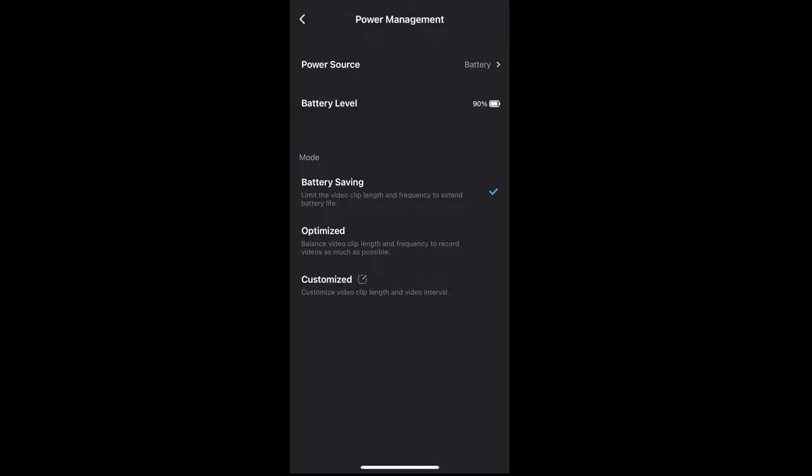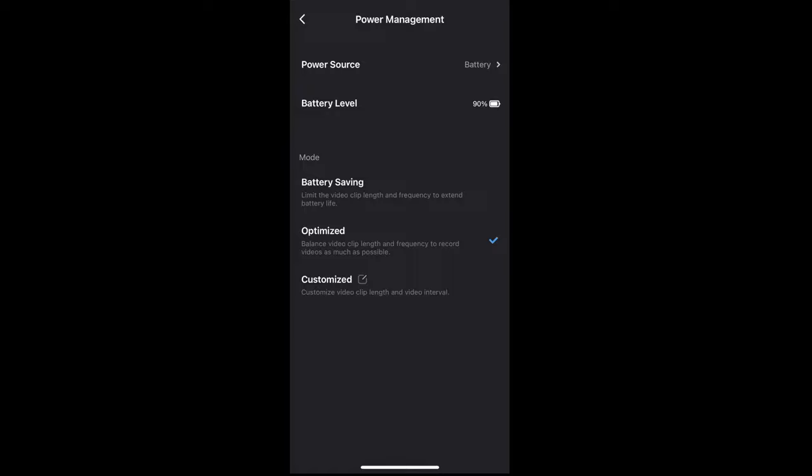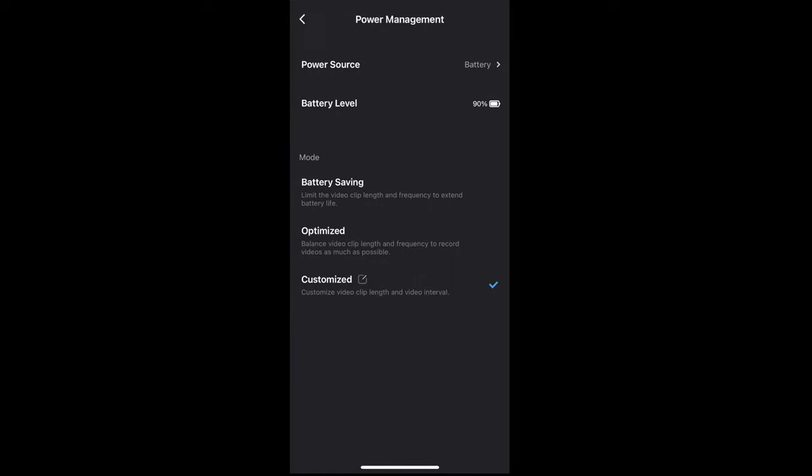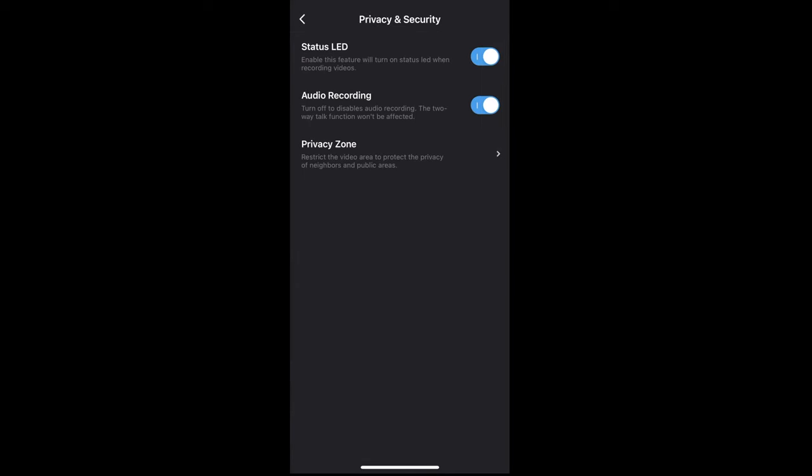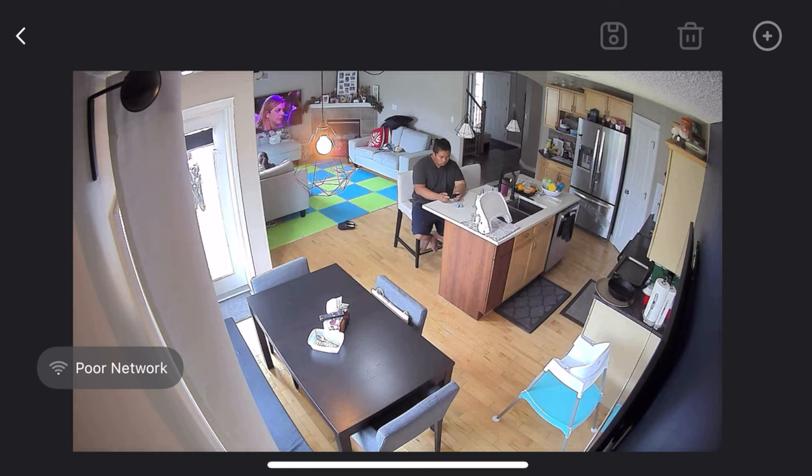You can change the power management features — set the power source to battery or a solar panel if you have the Nureo solar panel. You can set different battery modes: saving, optimized, or custom. You can also manage privacy and security settings, like turning off the status LED or enabling auto recording. There's a privacy zone feature where you can add multiple zones that you don't want to be recorded.